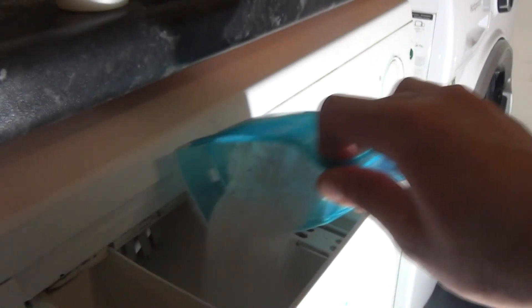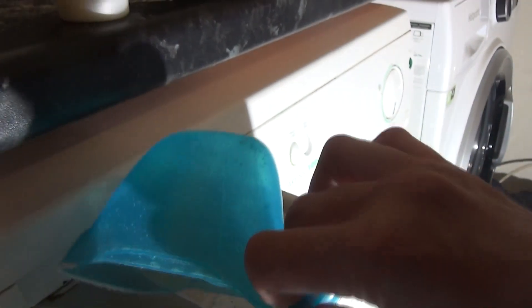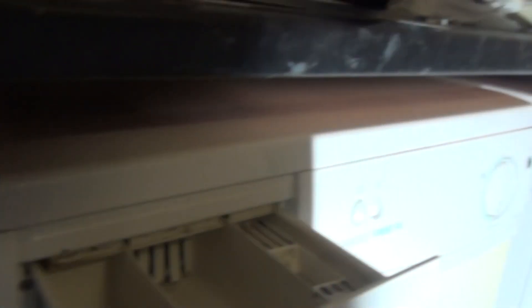So we've got some Daz, mostly in the main wash, and some Febreze fabric softener.